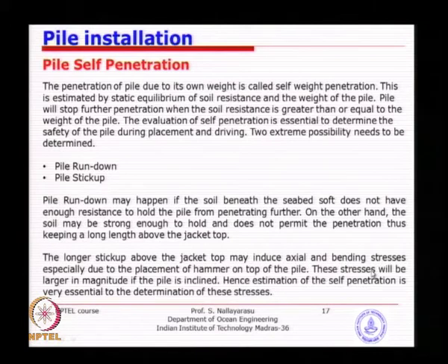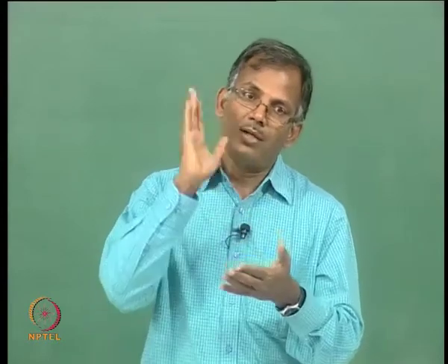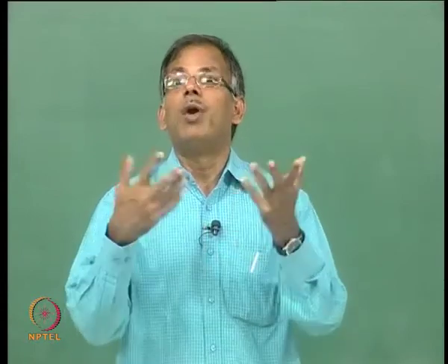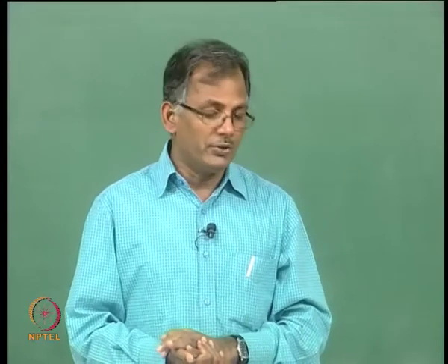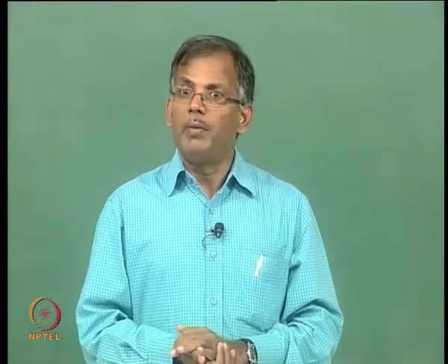Pile run-down is a major problem where you underestimate self-penetration. You assume the soil matches theoretical geotechnical values, calculate that self-penetration is only 5 meters, and predict that the pile will stick up 10 meters. But if the actual self-penetration is greater than estimated, the pile disappears into the jacket. This has happened many times offshore, and retrieval of such piles is a significant issue. We need to avoid pile run-down at any cost.